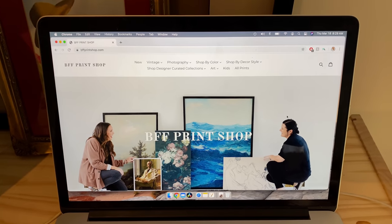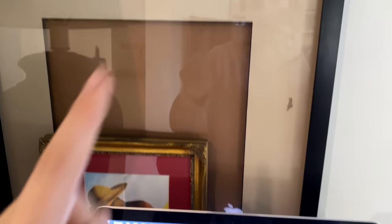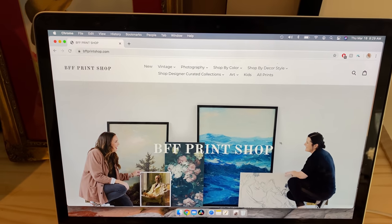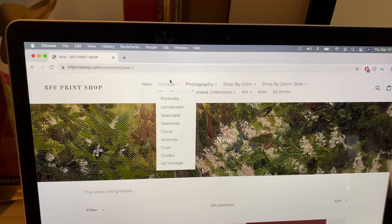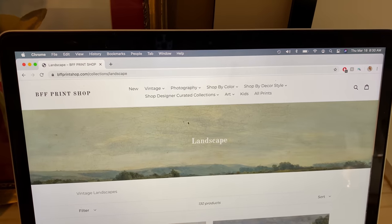I'm currently trying to pick a print that's going to go in this thrifted frame. I'm using a great little shop I've used before and I'm looking around to see what I want. I think I'm going to go with vintage landscapes.